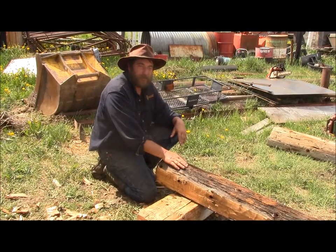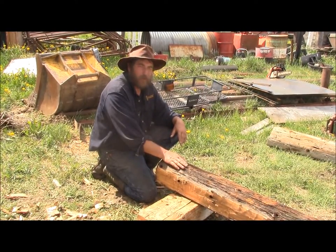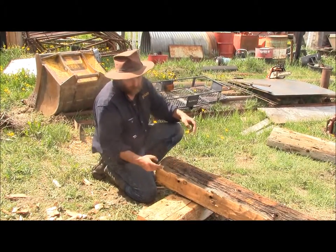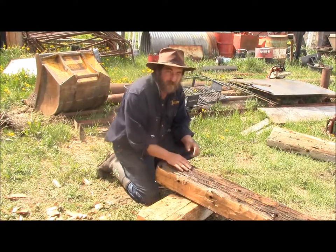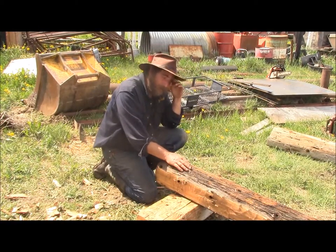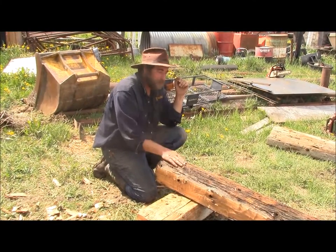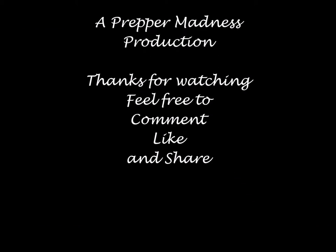We'll talk to you guys tomorrow. I'll be doing some gouging down this edge right here — the edge in between the four flat surfaces — and we'll see how that all turns out. Okay guys, take care.